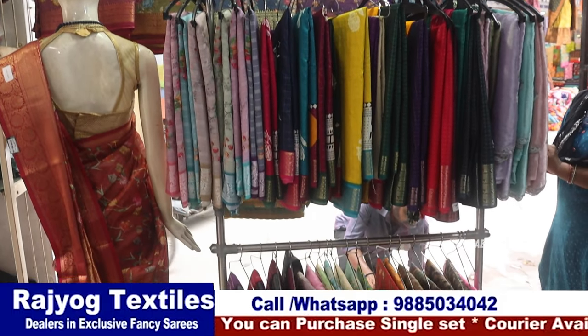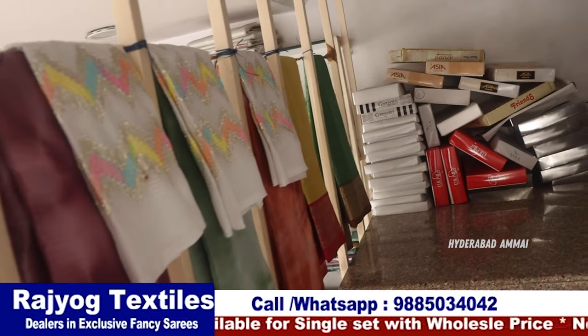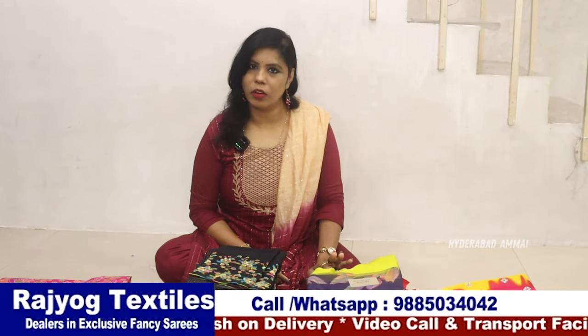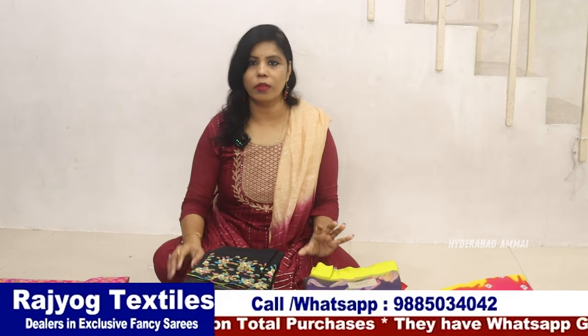In this shop, we are doing single sets. If you are not going to do business but have a listing card, you can adjust through the group. They sell at a very low margin. If you want to see the collections, you can call for a video call. There are two floors — first floor and second floor — with fancy prices and daily prices.